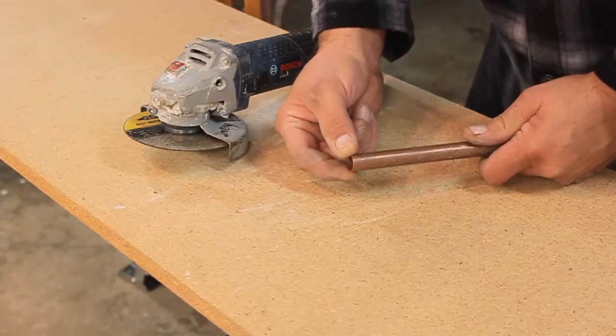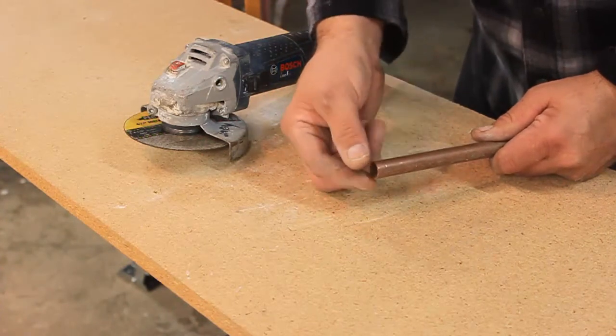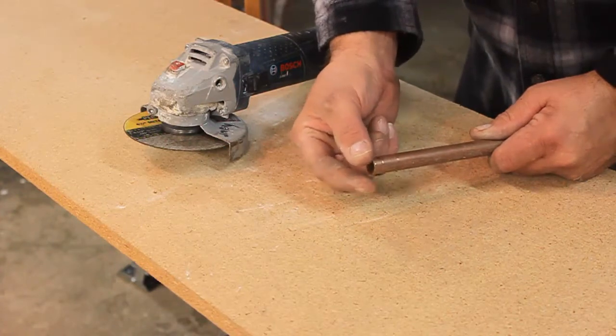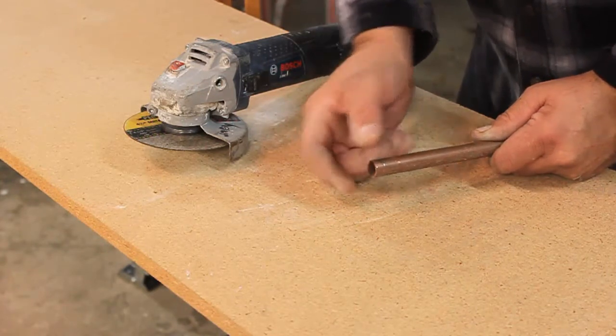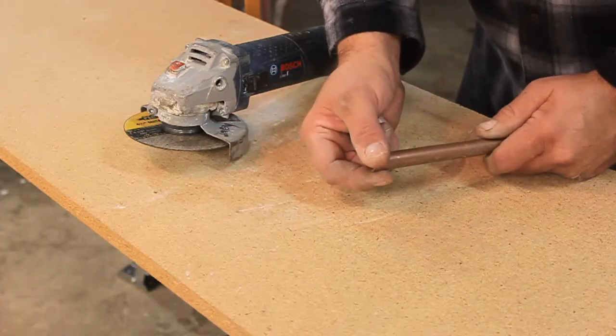I'm going to cut this back on a 45 degree angle, but I'm not going to cut it to the tip. I'm going to start it back a little bit — and I'll show you in a minute — and that's going to create my tool. The wider I leave that, the wider the bead of caulk. If I bring it up more to a point, it's going to be a tighter bead of caulk.